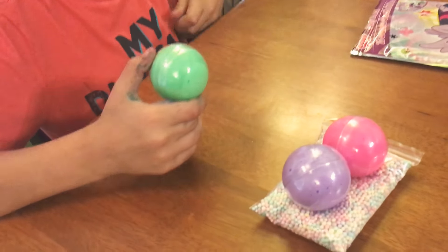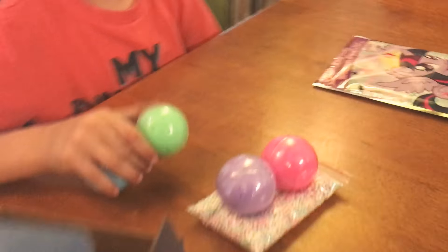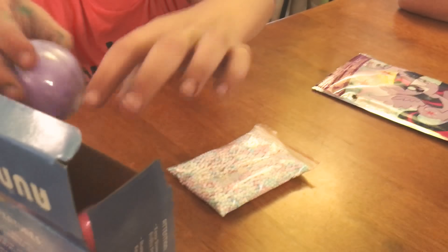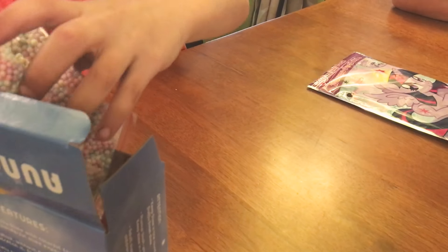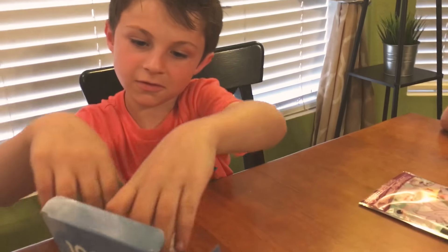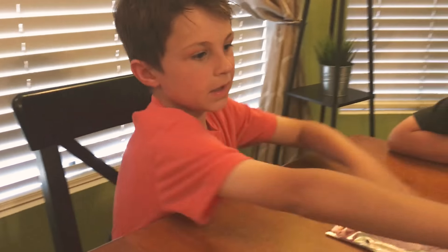Oh, there's already one ball. Squish. And then — come on. Let's try my best not to bomb this bag. There. All right.